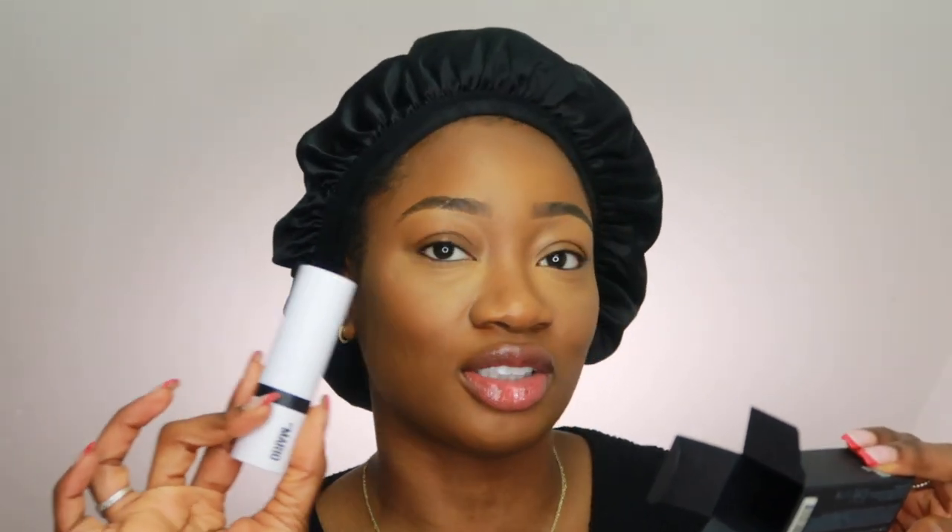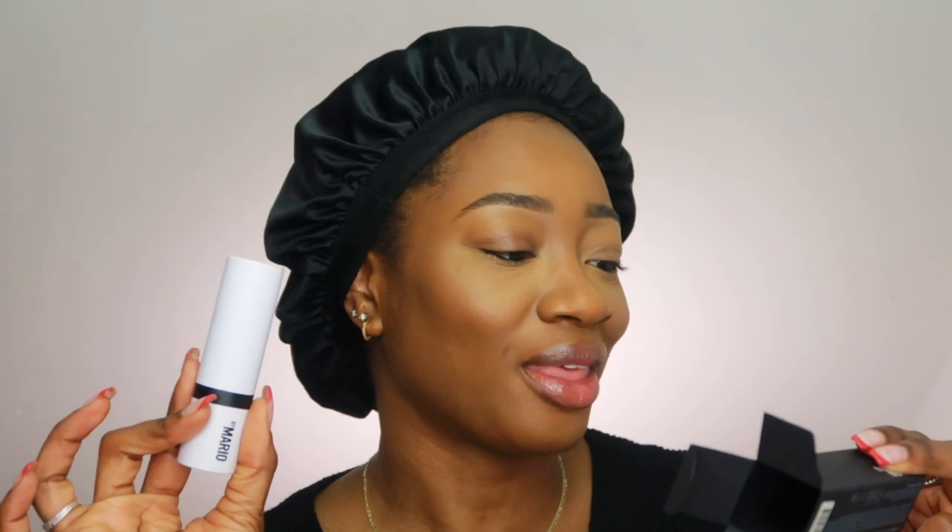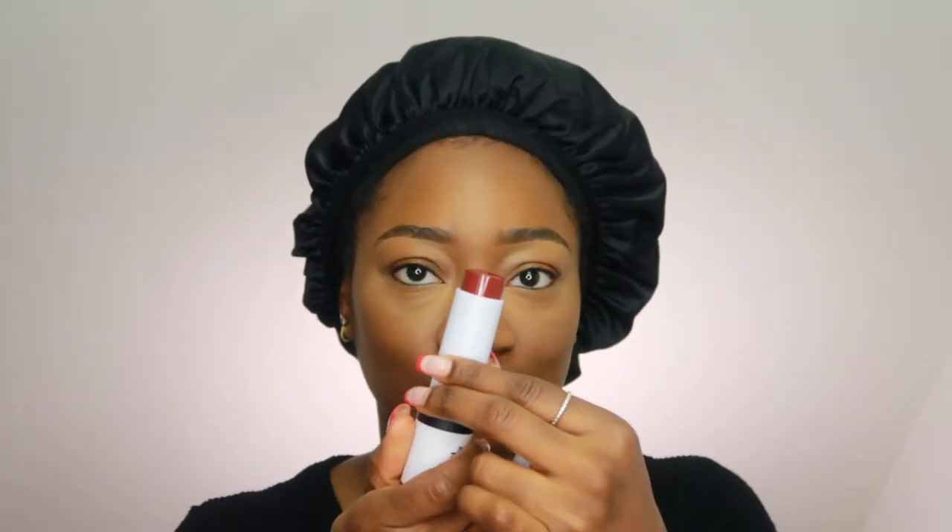Monet had me buying stuff — this is the Soft Pop Blush Stick by Makeup by Mario in the shade Plum Berry. It's like a purpley color. Oh, there's a brush on the bottom — that's cute. I'm telling you, he doesn't care about keeping things clean. Okay, cute.